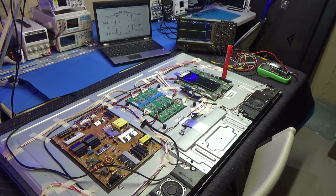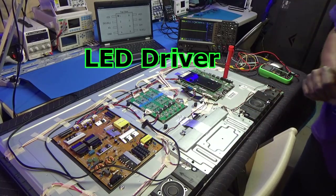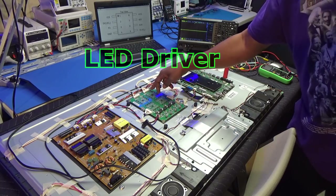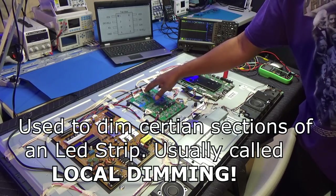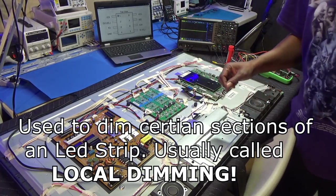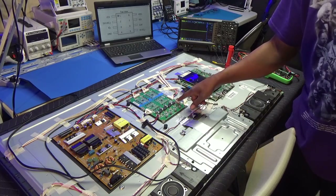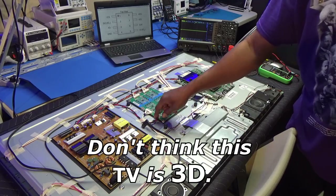I did check everything — the voltages on the power supply board. This uses a separate driver board. This is a really nice television, really nice configuration. As you can see, this is edge lit — they have four different lines with lots of plugs, each going into the TV. These are all the backlight plugs. There's also a plug going from the main board, which controls the backlights for dimming and 3D, and a plug coming from the power supply.